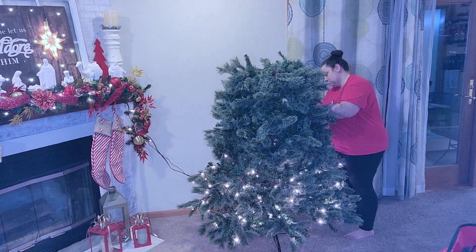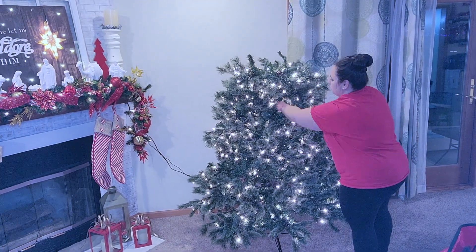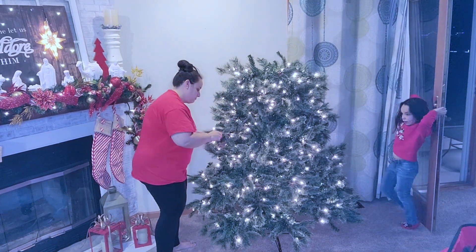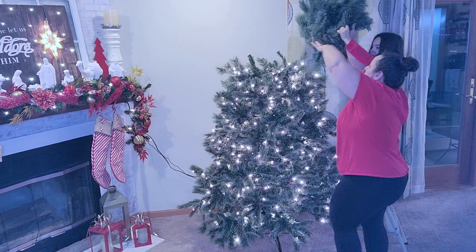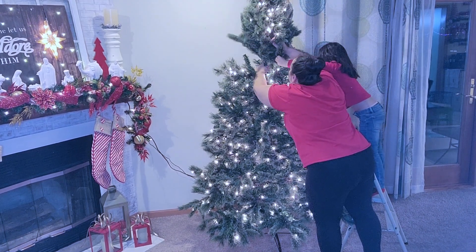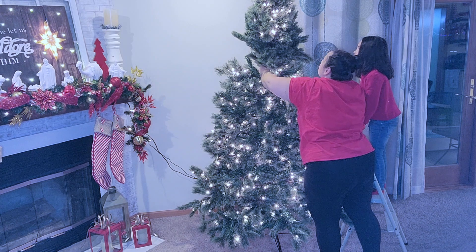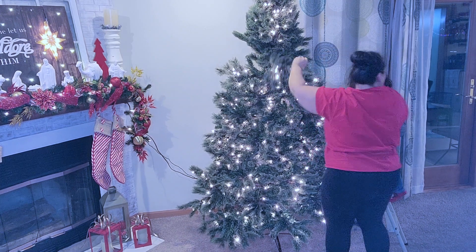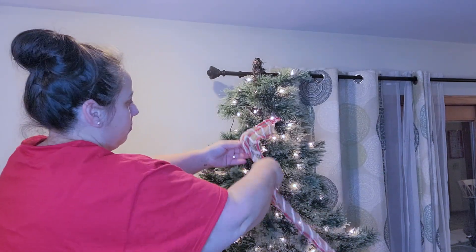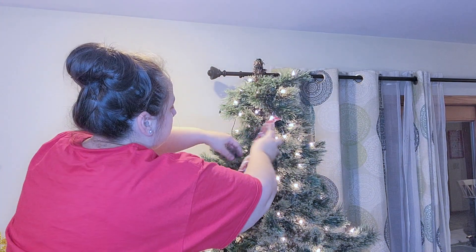I snatched it right up and made Brandon go get it right away, and I am obsessed with it. You'll see at the end a closer look at the branches — they're kind of flocked a little bit, like flocked but not flocked. It is gorgeous. My little helper helped me put the top on, and oh looky there — a whole strand of lights out. So we are going to cut footage because I had to deal with that, ran to the Dollar Tree and just bought some lights to just put on for now. They don't match perfectly, but I think after this tree is decorated you're not going to be able to notice.